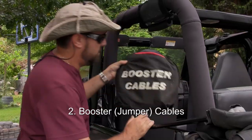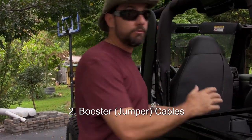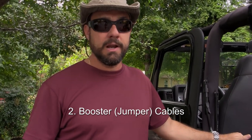Number two: booster cables, in case your battery goes dead — or somebody else's. Because remember, when you prepare, you're not just helping yourself, you're helping everybody. So you've got a set of jumper cables in the car and you might be able to help somebody else. Once you practice changing a flat tire, you might be able to help somebody else change theirs too.